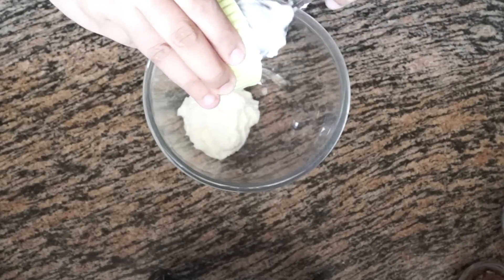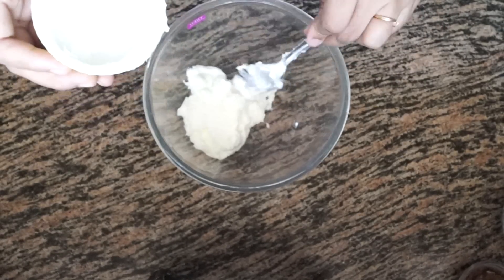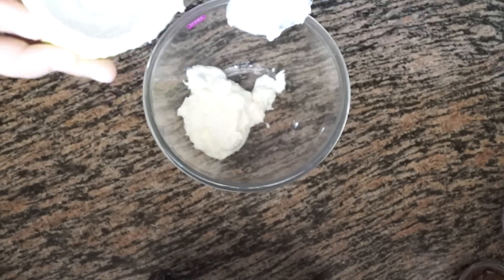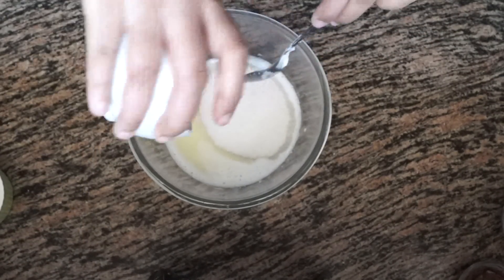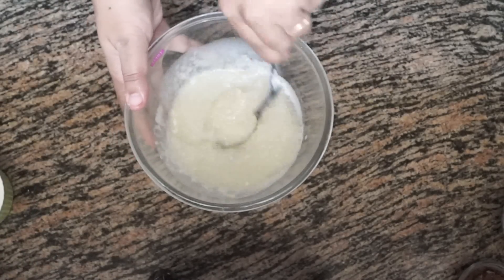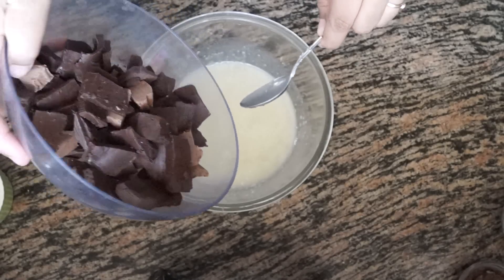In a microwave-safe bowl I'm going to melt the butter — you can do it on a stovetop also. I'm taking 6 tablespoons of butter in a microwave-safe bowl. Once the butter has melted, we are going to add our 3/4 cups of sugar, mix it really well, and then add in our 225 grams of chopped chocolate.